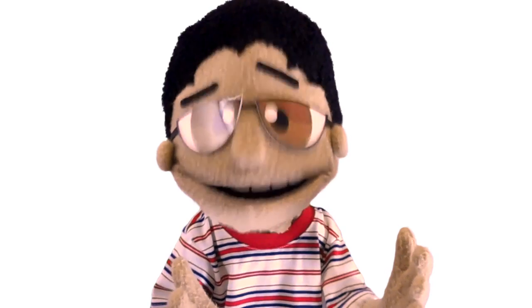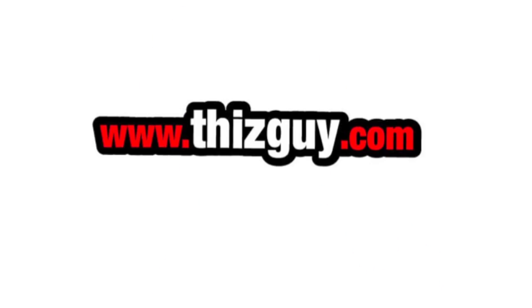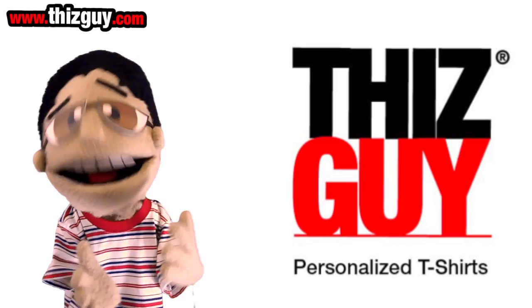Here's how it works. First, go to www.thisguy.com. Then, choose a character from the gallery.